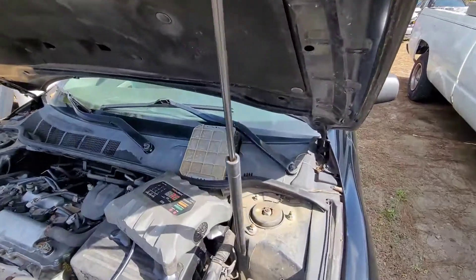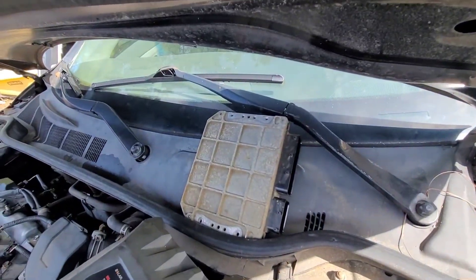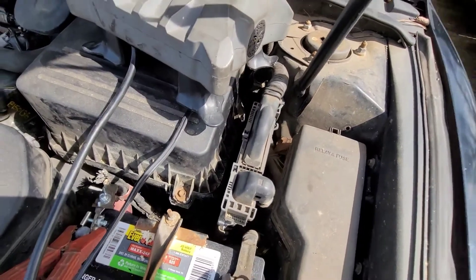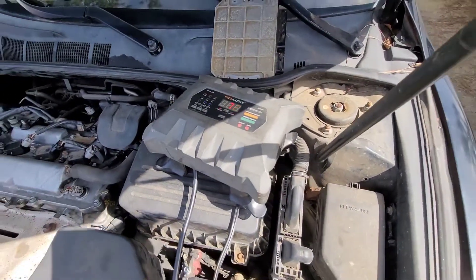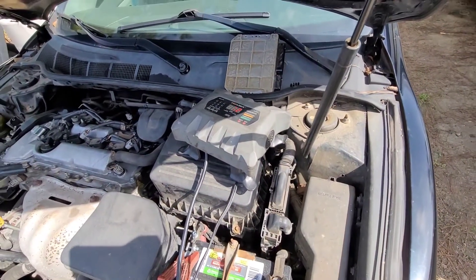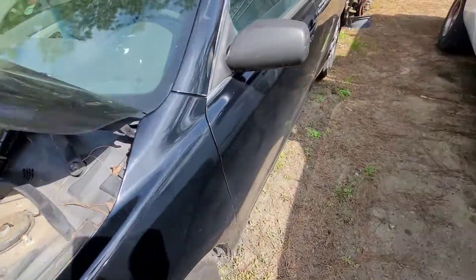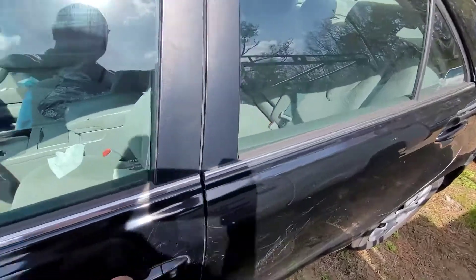Did a little research and found it's possible there's an internal failure in the PCM. So here's the old PCM I just took out, and there's the PCM from the wrecked one — I just bolted that in place. I got a charger on it just to keep the voltage up.